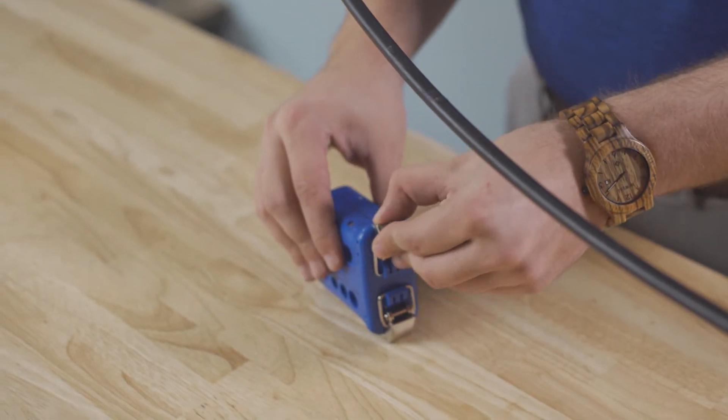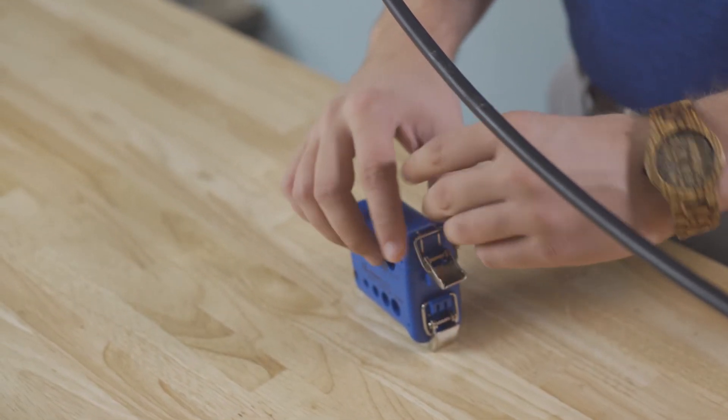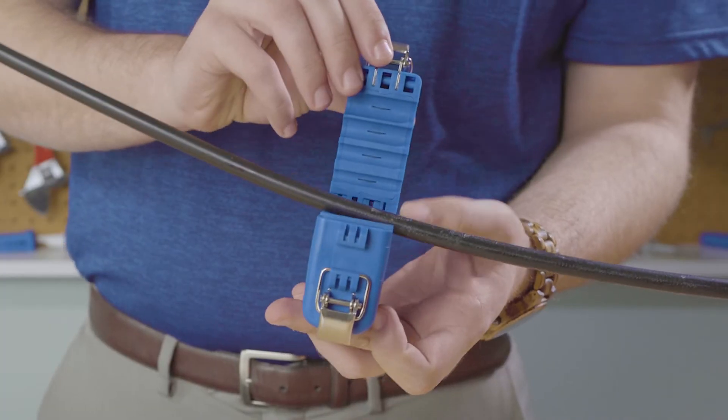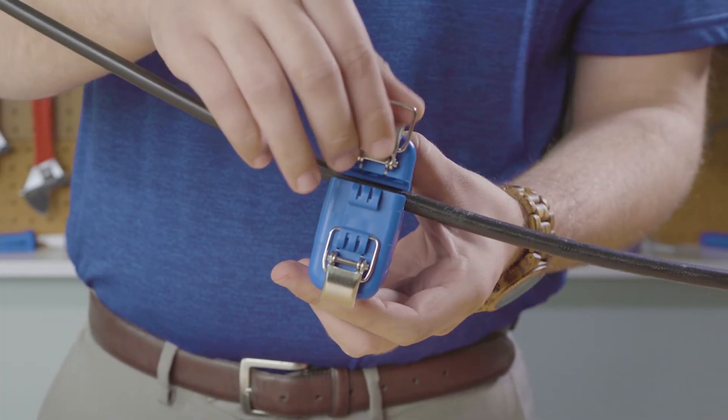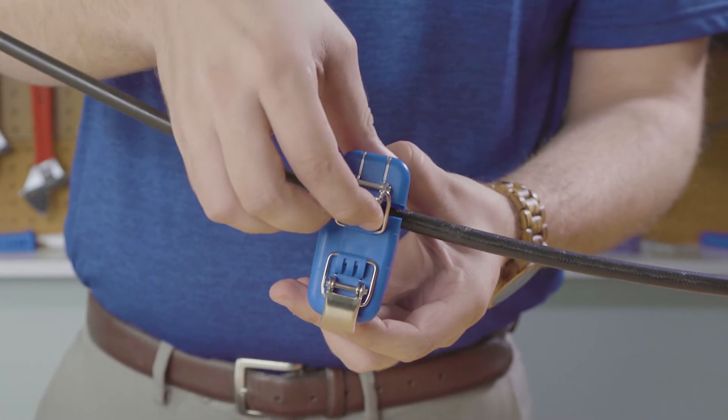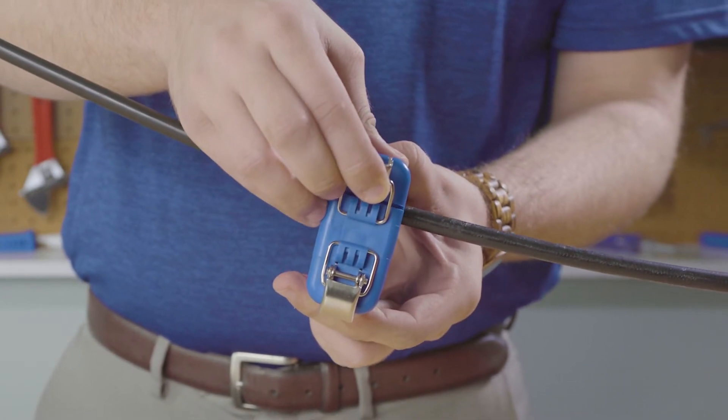First, open the slitting slide of the tool and insert the cable into the 9.8 to 10.4 millimeter groove. Next, clamp the tool shut. You can use the lock as a lever to gain even more leverage.